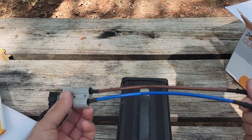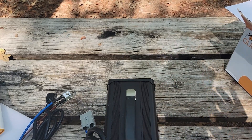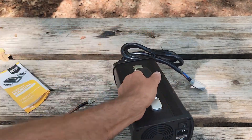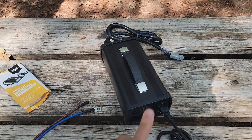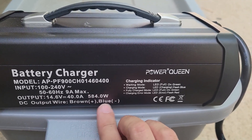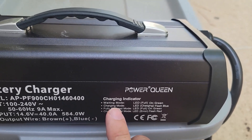The colors are not our US standard, so we've got to figure that out. The output is 14.6 volts, 40 amp. The DC output wire: brown is positive, blue is negative. It's nice that it's written right there on the unit, so we don't need to worry about keeping our manuals around.